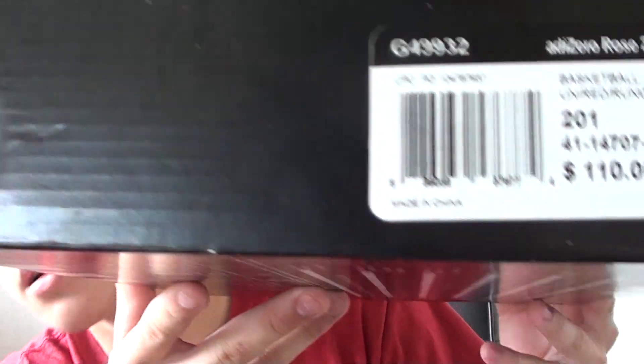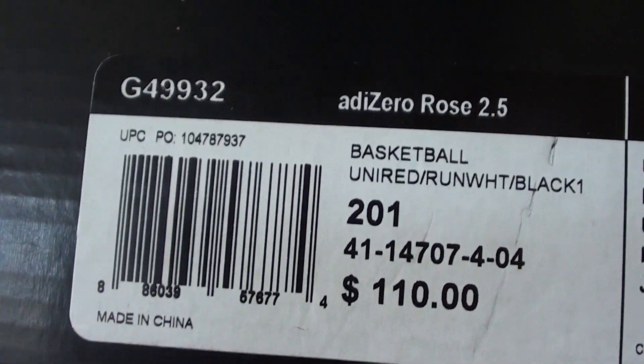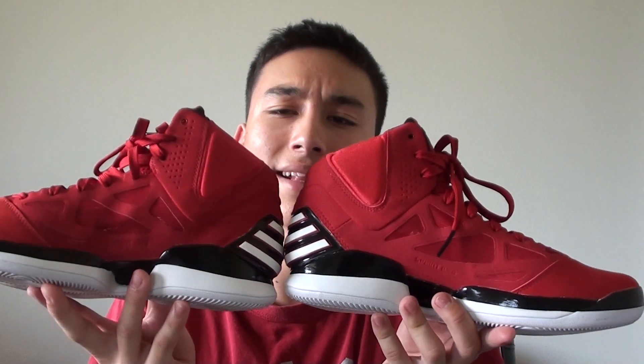It was my third year anniversary and we went out to dinner, me and my girlfriend, and she got me roses — but not flowers. She got me Adi Rose, Adi Zero Rose 2.5, uniform red, run white and black. These are also known as the Adi Zero Rose Brendas. He wore these on Valentine's Day — I think that's when they launched. They're called Brendas because red is his mom's favorite color, and that's his mom's name: Brenda.